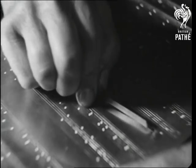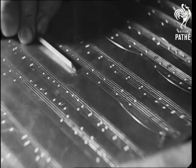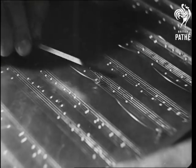This man is cutting slurs or binds that group the various musical phrases together, putting the finishing touches to the metal page before it's printed.